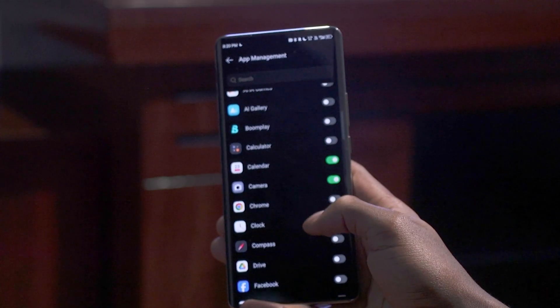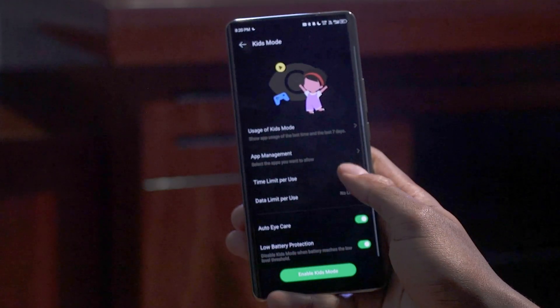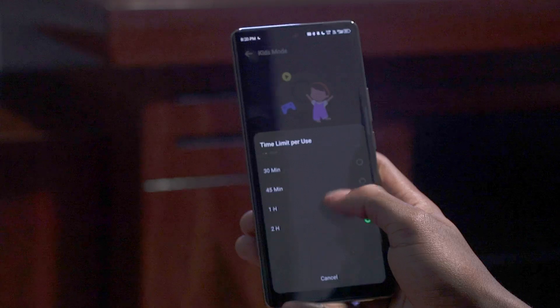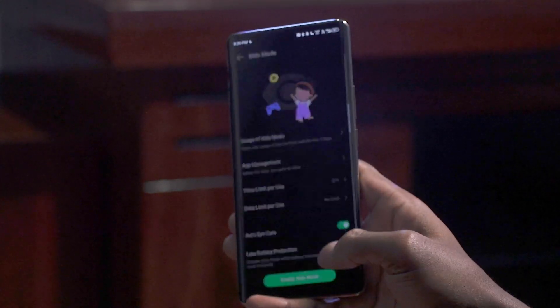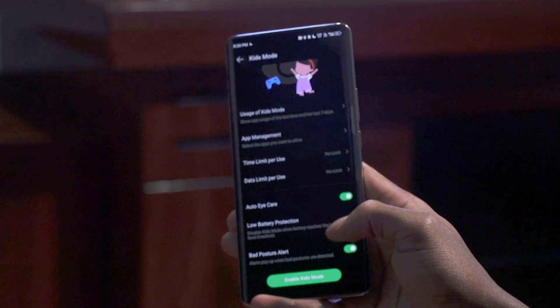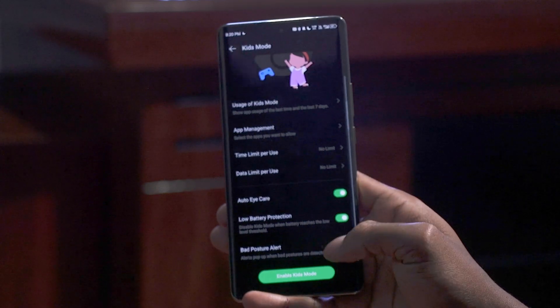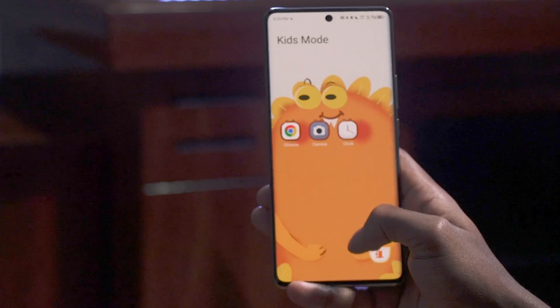With a cool phone comes the attraction to kids who want to ask for your phone all the time to play games. You can prevent them from accessing apps they don't need through XOS 14 Kids Mode on this phone. The Special Function section gives you that — just scroll down and tap Kids Mode, where you can select various settings like the kind of apps available for the kids, the time limit per use, auto eye care, and much more.